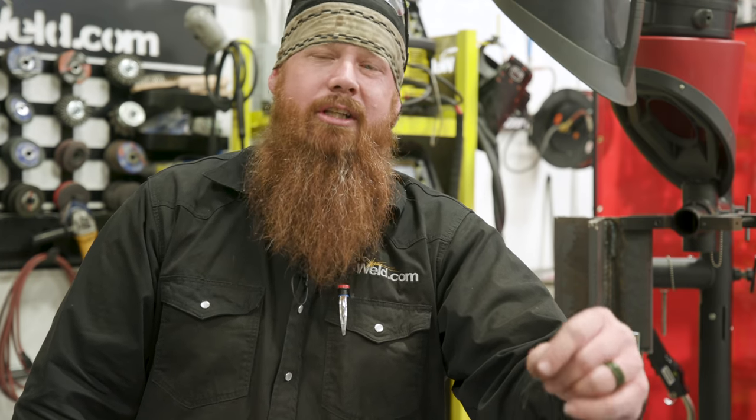Hey everyone, welcome back to Weld.com. Today we're going to be running some 1/16th diameter flux core wire, and we're going to run some self-shielded. We had some questions in the previous video — people asking about the type of polarity used. Is all flux core self-shielded ran on DC negative? The answer is no.